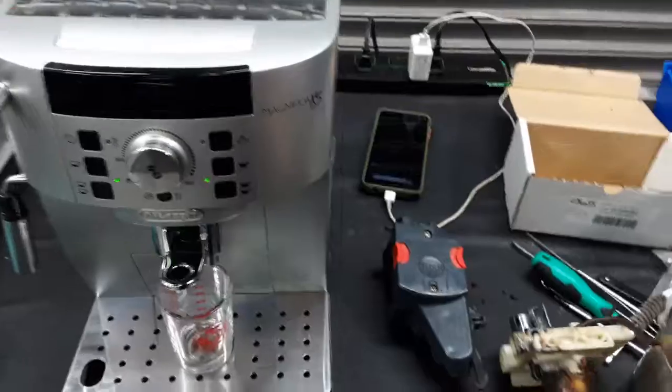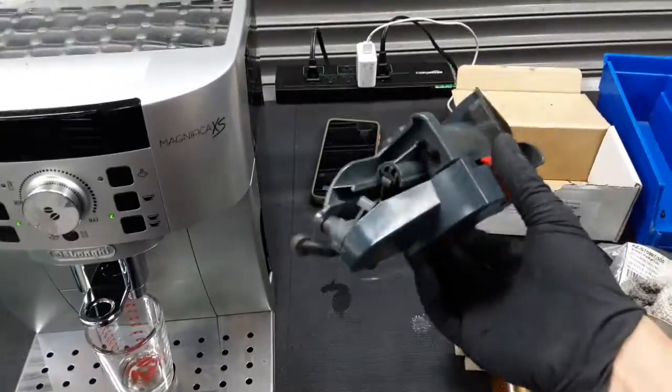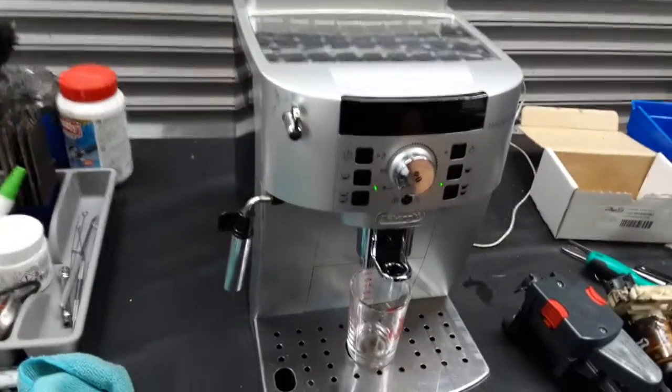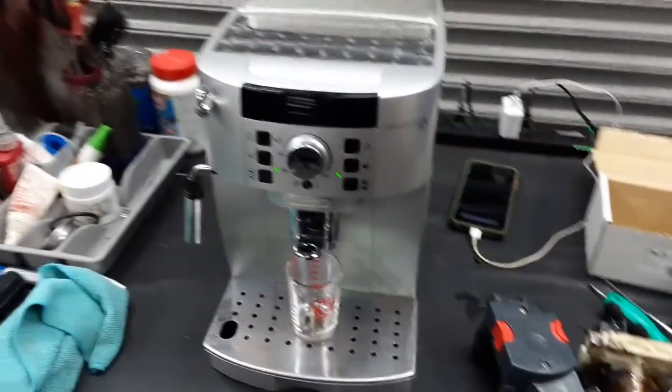We replaced the Mecanaval, and this is the old one. We also replaced the brew unit — this one that you see right here. And we also descaled the machine, deep cleaned it, deep cleaned the spouts, deep cleaned the grinder, and deep cleaned everything around the machine.